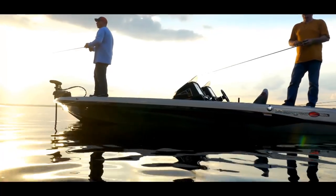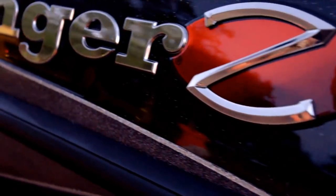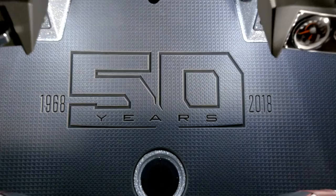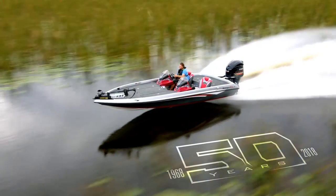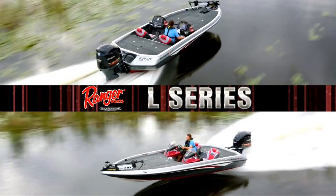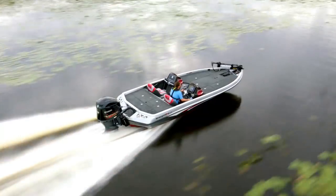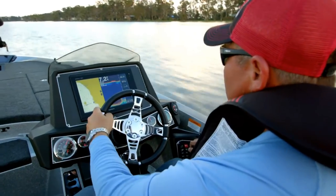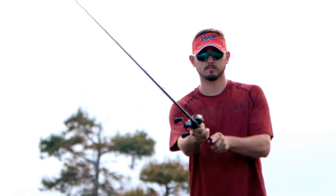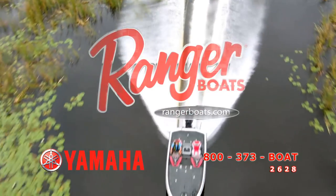For 50 years, Ranger has led the way in innovative, high-performance designs — and we're raising the bar again with a bold new flagship line, the Ranger Z Comanche L Series. These rigs are custom crafted with a passion for perfection and loaded with more features and advantages to deliver domination at every level. The next generation Ranger L Series — celebrate a legacy, 50 years in the making.